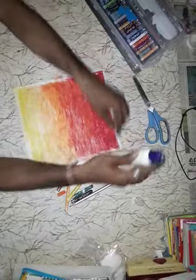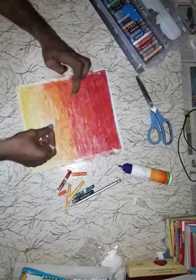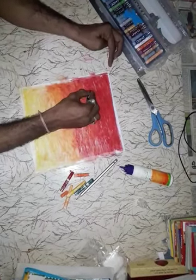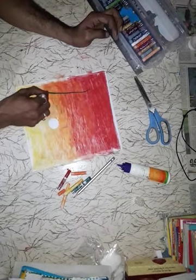Then take this small circle, paste it here. After that, take a black color and make one tree.